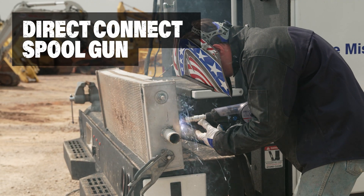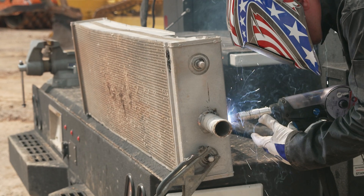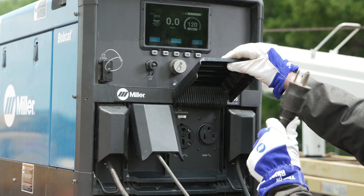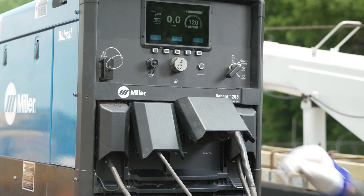A 10-pin spool gun connection makes it easy to weld aluminum without requiring any special adapters. A 240-volt receptacle allows seamless connection to other power tools without the need for an adapter.